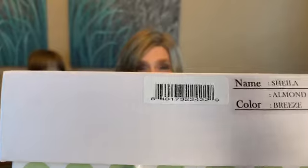Hi, we're back. I'm refreshed. Are you? Okay, let's get started with this bang cutting. Here we are — Sheila from Envy in the color Almond Breeze.